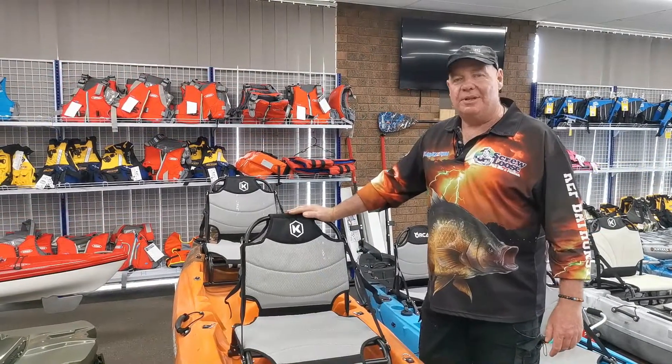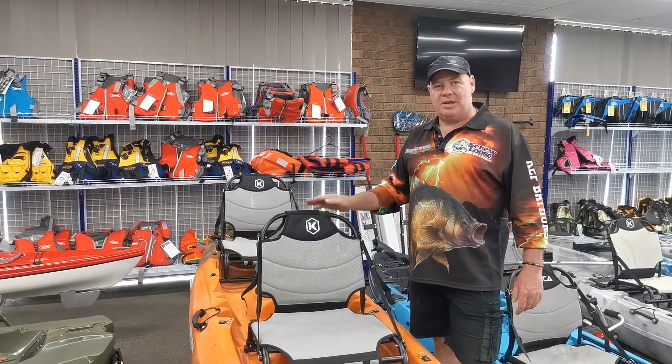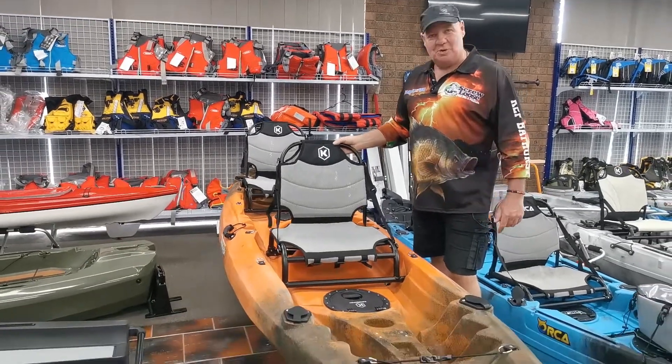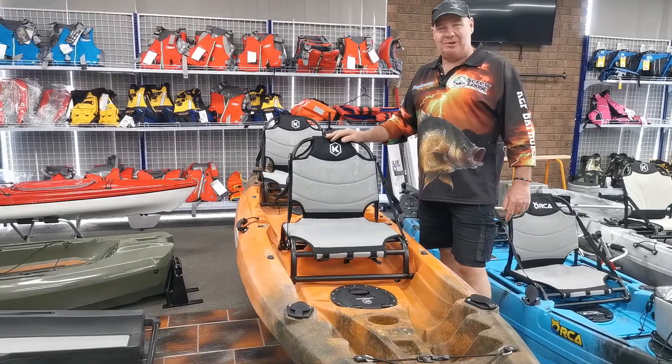Well, there you have it — the Eagle and the Eagle Pro. A great family kayak when it comes to kayaking adventures. The choice is simple: padded seat or Vantage seat. We'll leave that up to you. Have a great day.